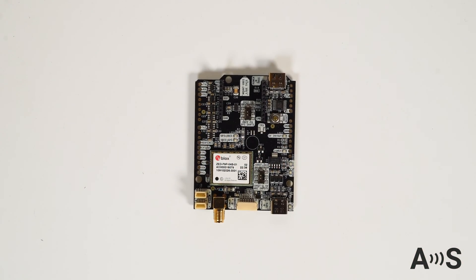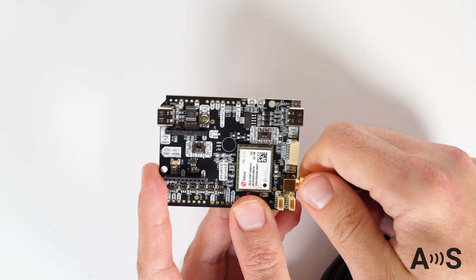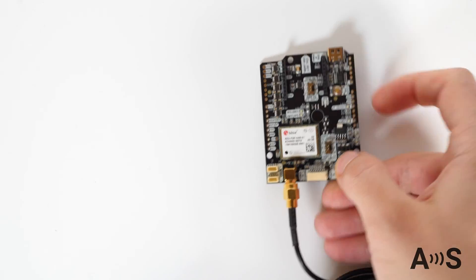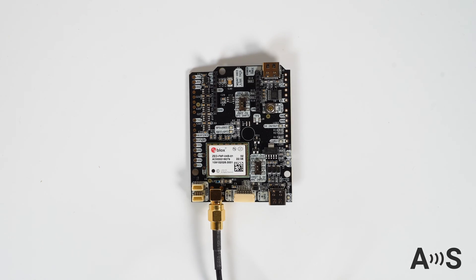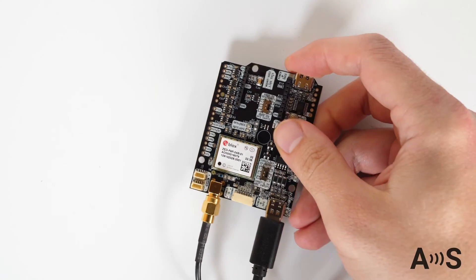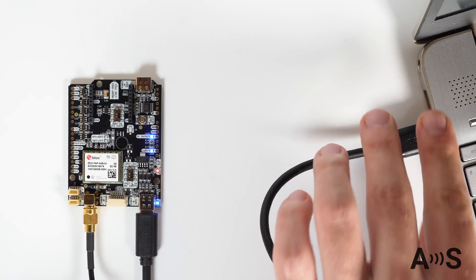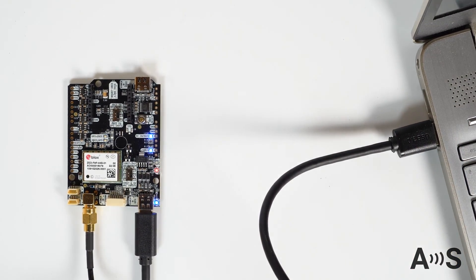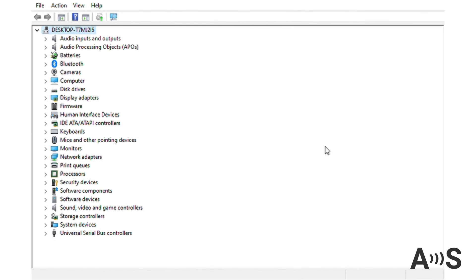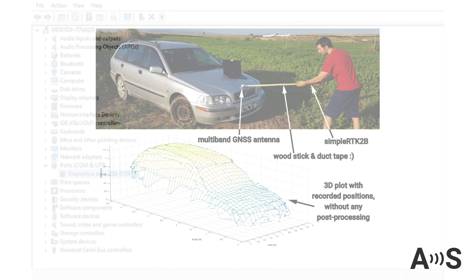After talking about so many features, it's actually simple to start using the board. Simply connect the GNSS antenna into its SMA connector and place it with the best possible view of the sky. Use the USB connector to plug it into your PC, tablet, or smartphone. Note that the USB cable is not included in the kit, but everyone usually has one at home. Without the need for any drivers, your device will recognize the board automatically, and you can use one of the recommended softwares to start receiving accurate position data on your device.